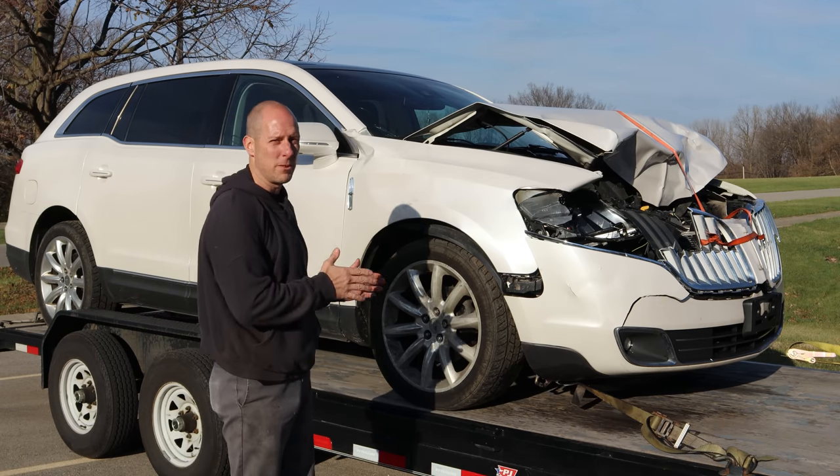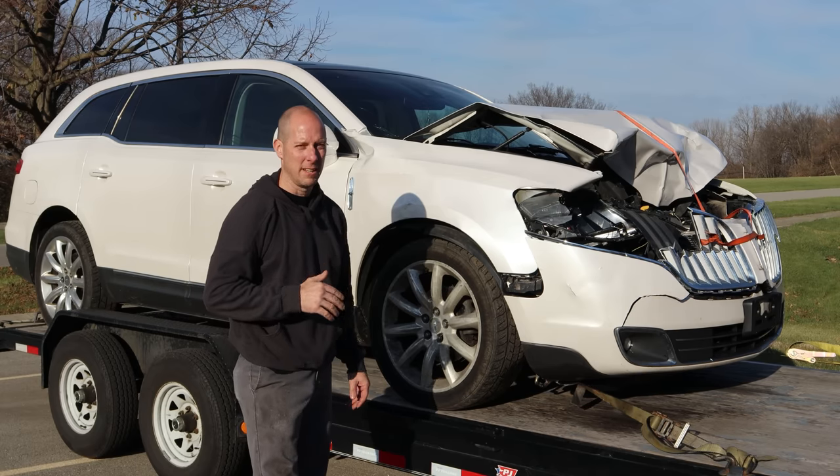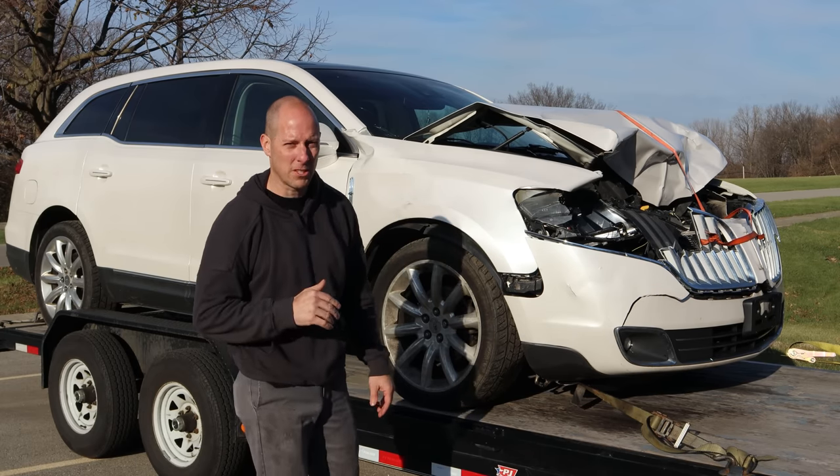Welcome back to the channel. Today we start a new build. It's a 2012 Hot Rod Lincoln MKT. Now this is not an auction car — it's actually a YouTube viewer's car.